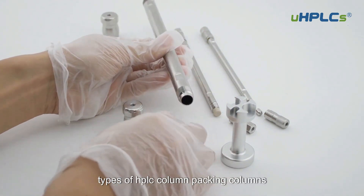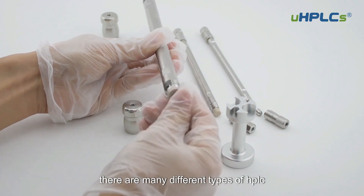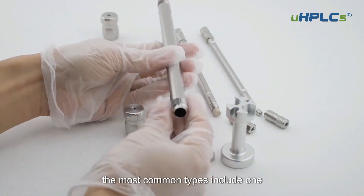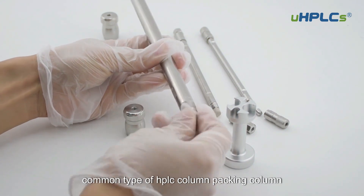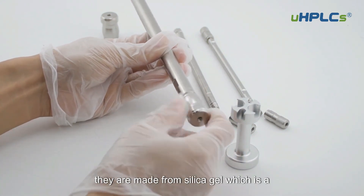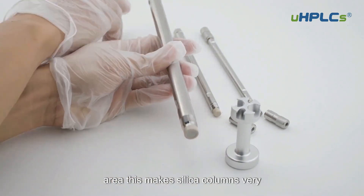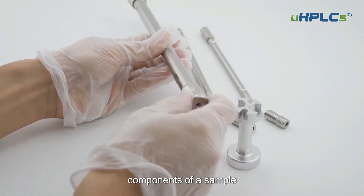There are many different types of HPLC column packing columns available. Some of the most common types include silica columns. Silica columns are the most common type of HPLC column packing column. They are made from silica gel, which is a porous material that has a high surface area, making silica columns very efficient at separating different components of a sample.